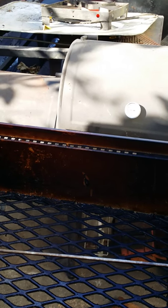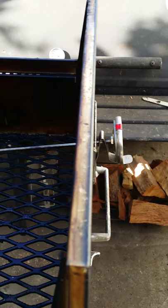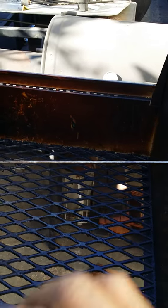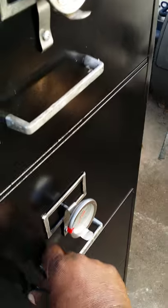I also have these drawers, one with a long-stem thermometer that serves two purposes. I can use it to gauge the temperature in whatever drawer I'm smoking in, and I can also stick it in the meat if I have pork butts in this drawer. In the third drawer, I can have the temperature gauge going into the meat itself.